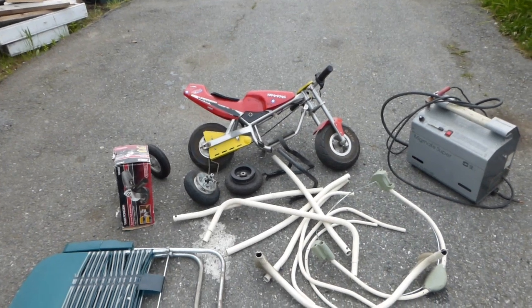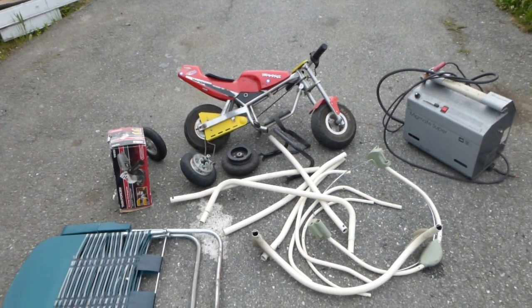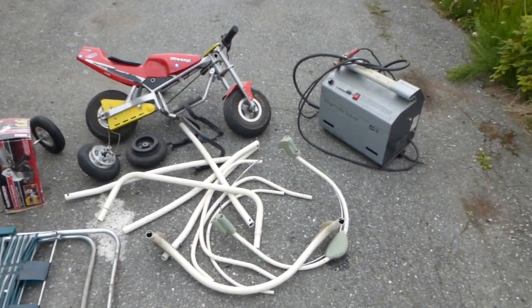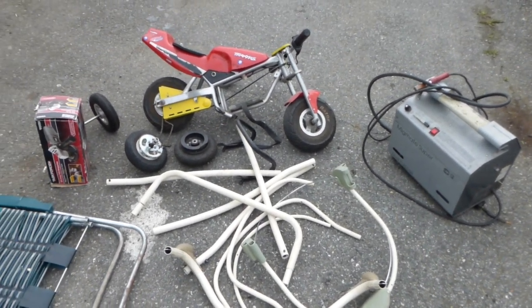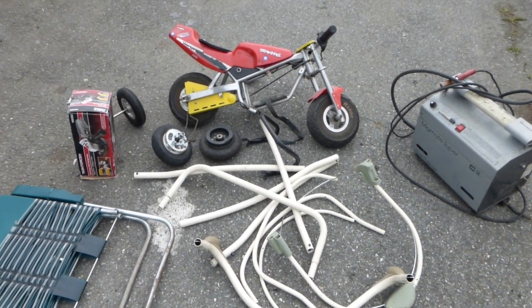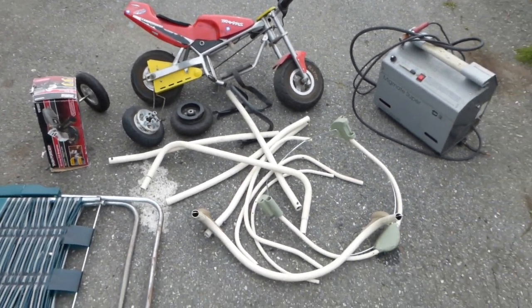That pocket bike - there's no motor, no battery. I'm probably gonna use some portion of that bike and figure out something. I'm not sure what it's gonna do right now, or what style I'm gonna build.